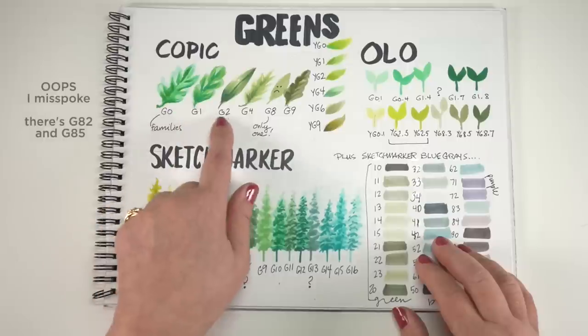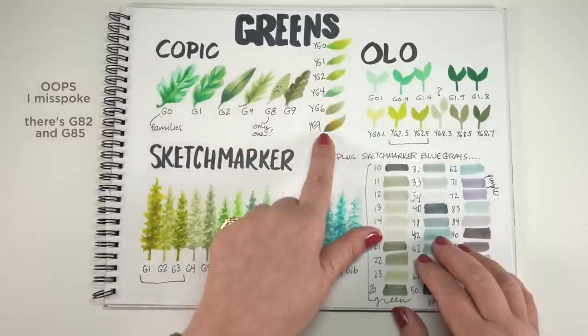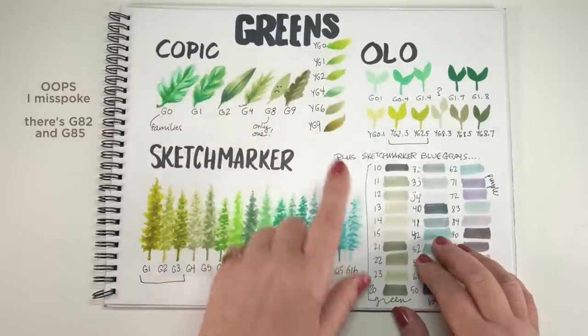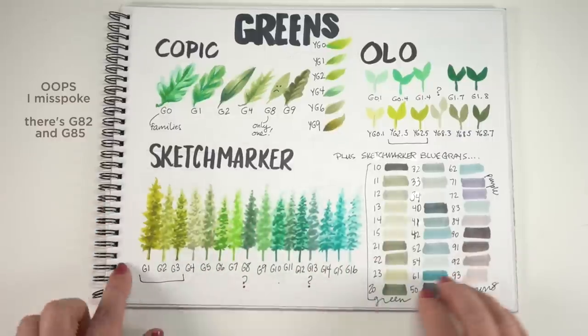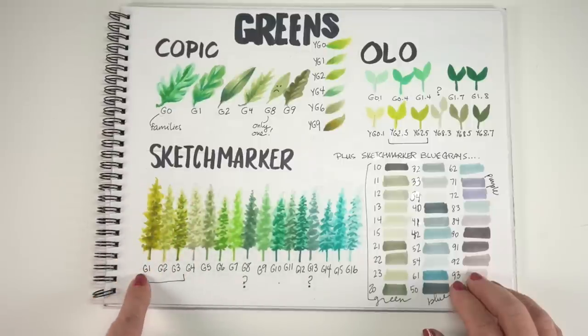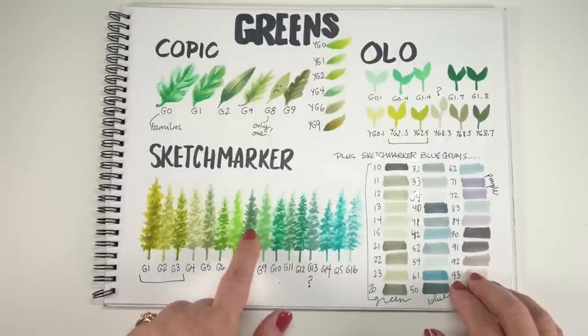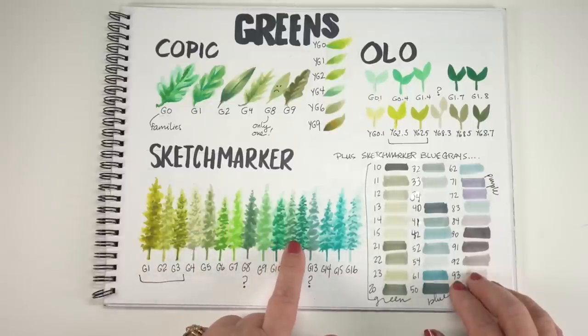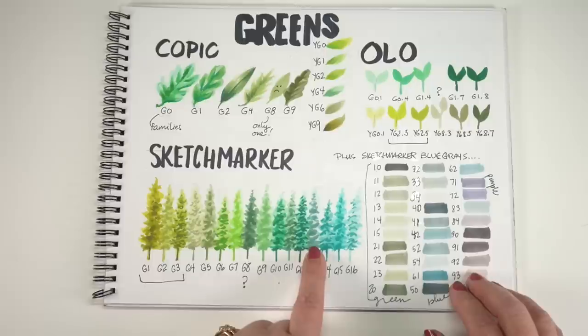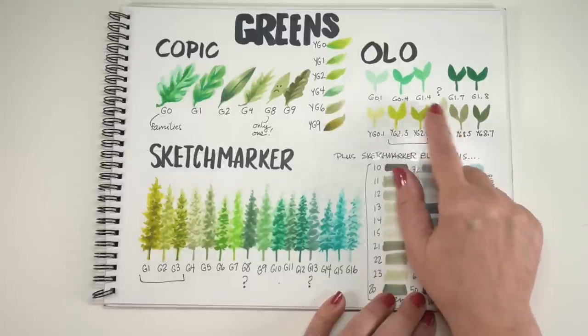Copic has color families that I did a leaf for each one. Poor G8 has no family — there's just the one G8 too — and I also included the YGs because they have Gs and YGs. The Sketchmarker goes from yellow green all the way to blue green in just the Gs. I find the G1, G2, and G3 families to be the most interesting to mix with Copics because they're more unique colors. But they have some weird anomalies when you lay them all out — a desaturated or darker one appears out of the blue. I don't understand the numbering system, and I like to understand numbering systems. That kind of kills me.